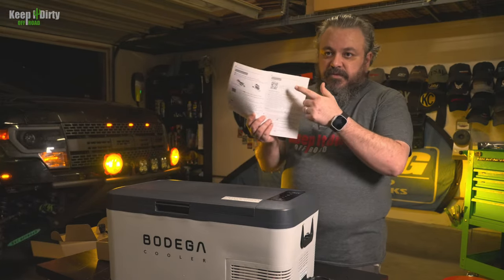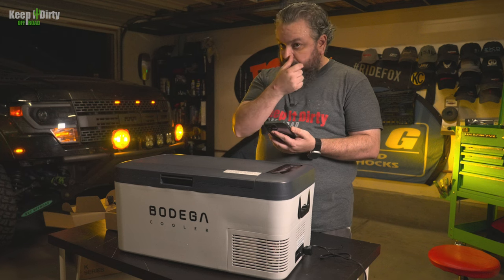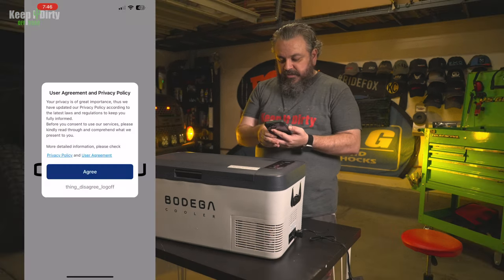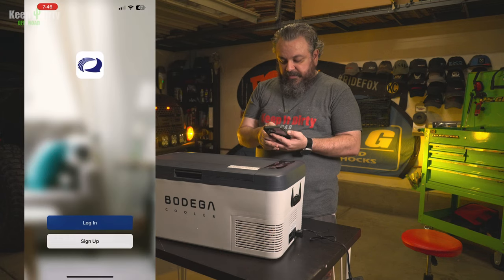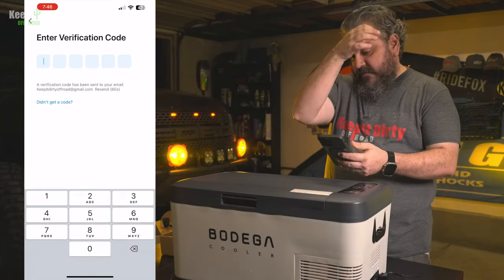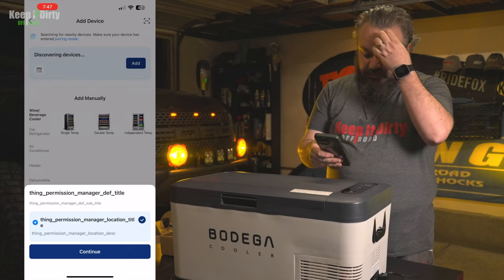There's a little QR code link in the owner's manual. I'm going to try to do this blind, without any instructions, and see if I can pair the fridge. Sign up, United States, get a verification code, and then let's go ahead and add a device.